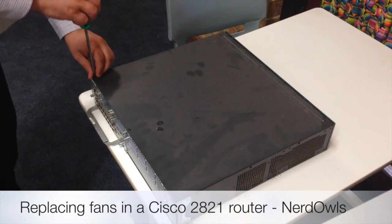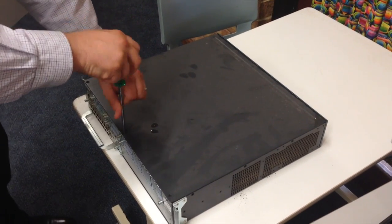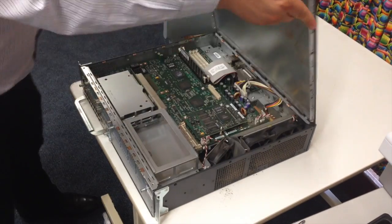We have had a few fans die in our 2821 series routers — here's a short video on how to replace them. Start by unscrewing all the screws that hold the top plate of the router, then lift the plate from the back of the router towards the faceplate in an upwards motion.